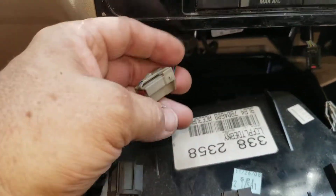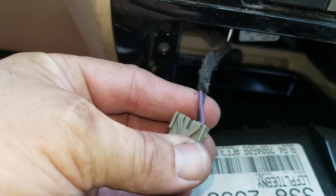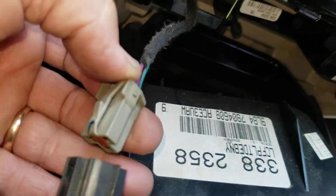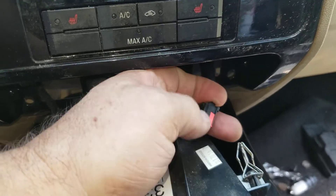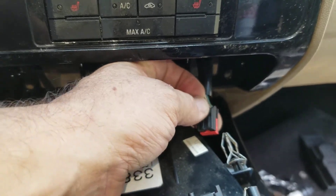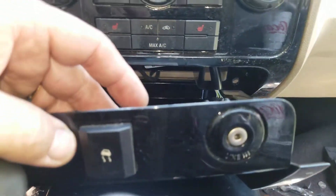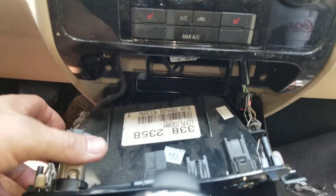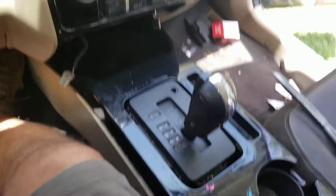The cigarette lighter plug — this is what it looks like on the left. That's how it's going to go in there. Unplug that, and unplug this little connector here. It goes right here. There's another one there somewhere too, but anyway, so you get that out of the way.